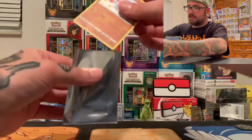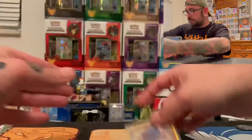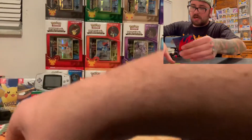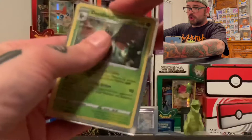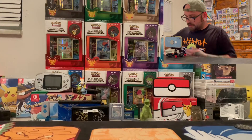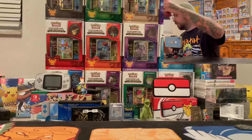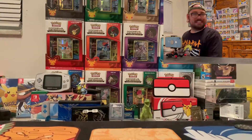Don't forget to sleeve your babies. Sleeve them babies up. Thank you for the shiny, thank you for the hollow. I'm super glad I got to at least open a couple of packs of Shining Fates on the channel.